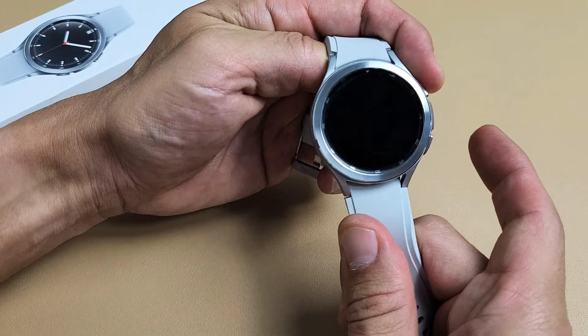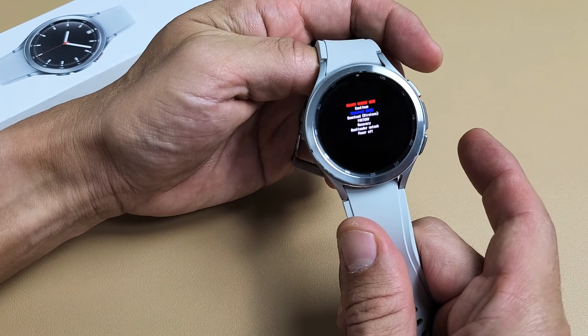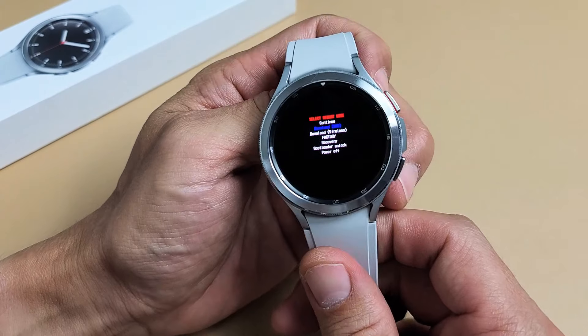Let go, and then press the power button. Keep pressing the power button. And voila — we're in a special menu right here.